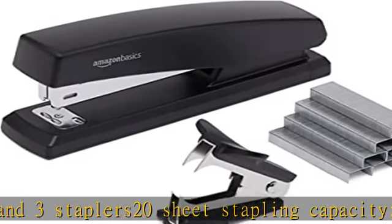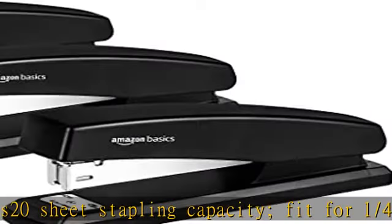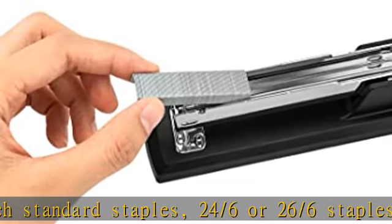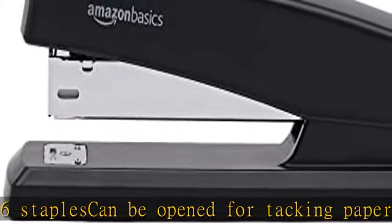Rotatable anvil provides two stapling modes: temporary stapling and permanent stapling. Full rubber base keeps stapler securely in place during use — no skidding or slipping. Great for schools, offices, and home for everyday stapling. Check the description to get this product today at the best price.